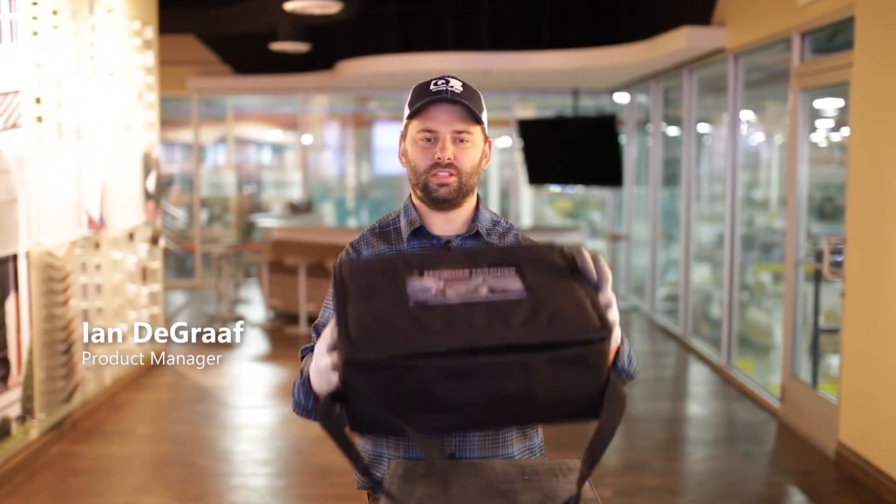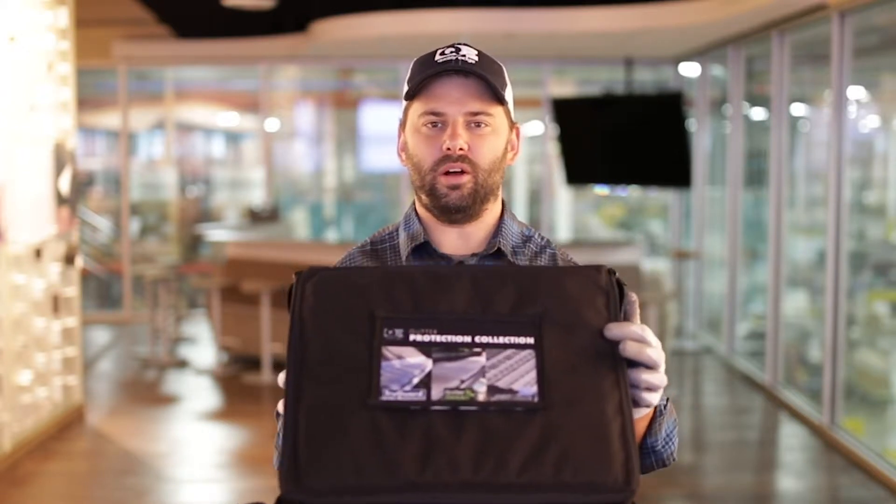Hi there, I'm Ian from Quality Edge and today I'm going to walk you through the Quality Edge Gutter Protection Sample Bag. This bag is every gutter protection product we sell: TruGuard, Gutter Gecko, and New Wave, all in one convenient sample.